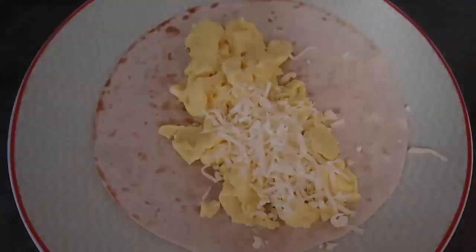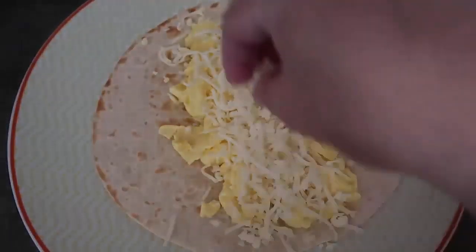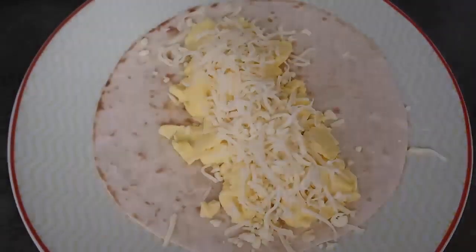Now just sprinkle over some grated cheese. There are so many ways you can adapt this — add any cheese you like, and you can also sauté some veggies to add in if you want to.